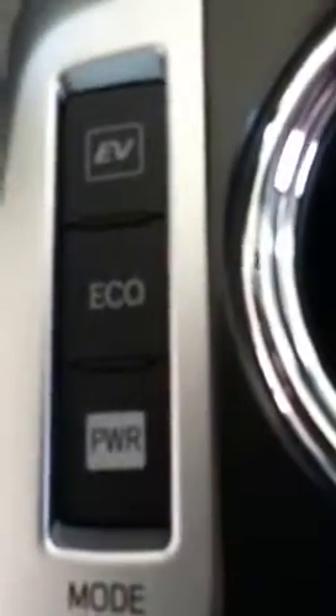Your Power mode is going to use your gasoline engine and give you the best power. The Eco mode is going to be the best economical. Then the EV is going to use your electric battery only.